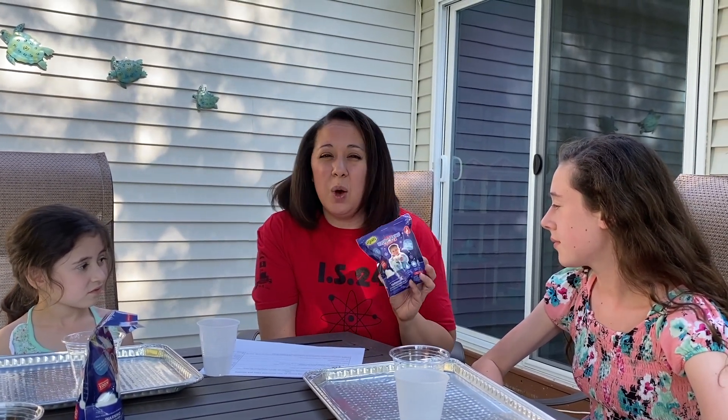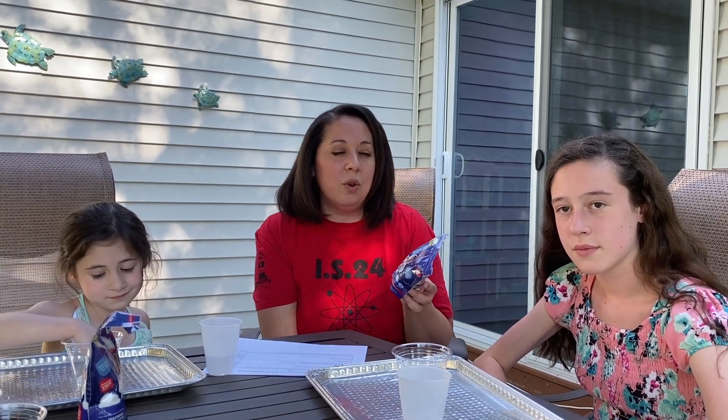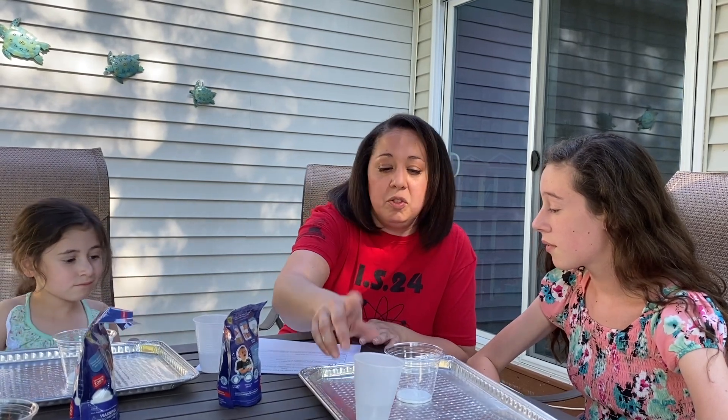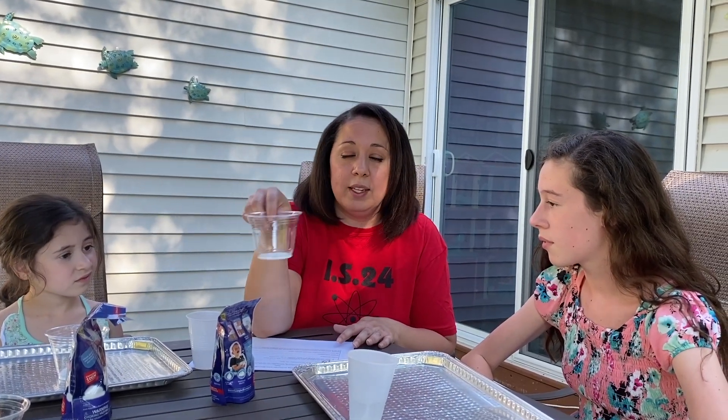The supplies we're going to use today is insta-snow powder. You can find this on stevenspanglerscience.com or you can order it online. This insta-snow is really just a polymer — a long chain of molecules. Some polymers you're probably used to are things like plastics, glass, and wood. We're also going to be using a cup of water and a plain plastic cup that I have put about a scoop of that insta-snow powder in.